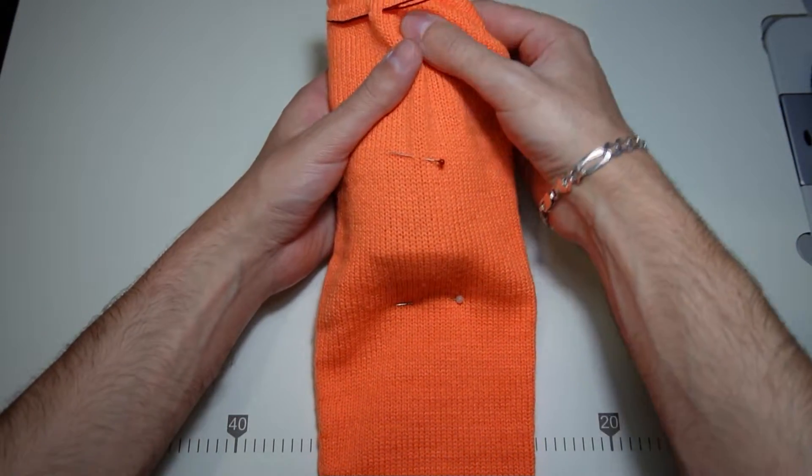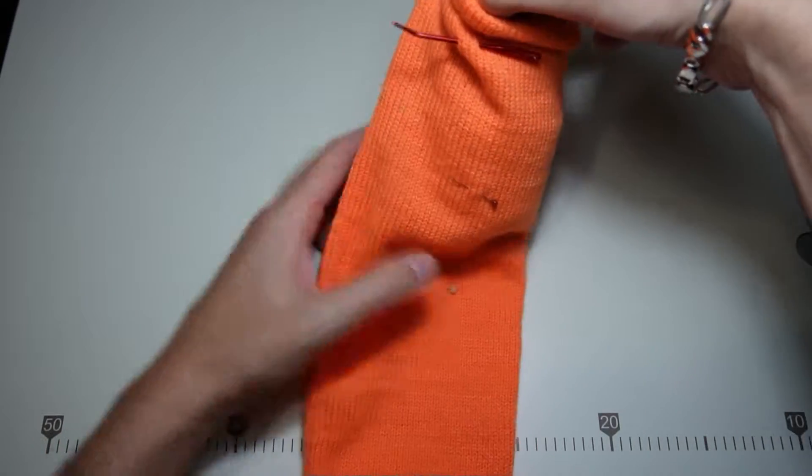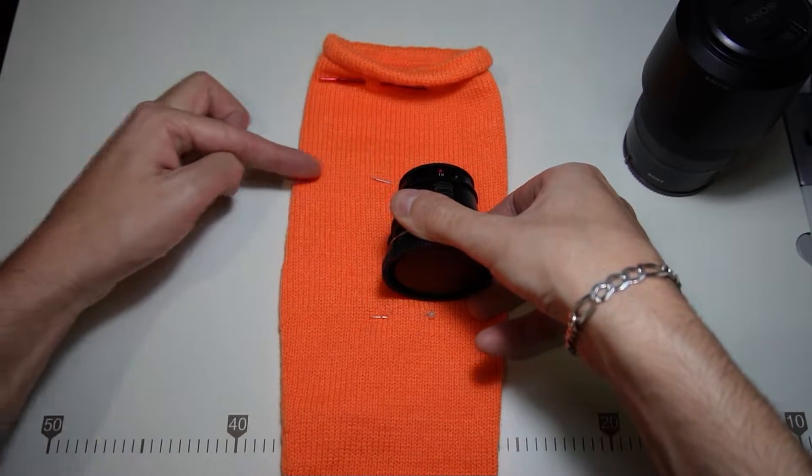Now I am roughly measuring the length needed for the back. We will knit the back tubular, so don't forget to double up the rows. I need several different size bags, so I will take all the measurements.